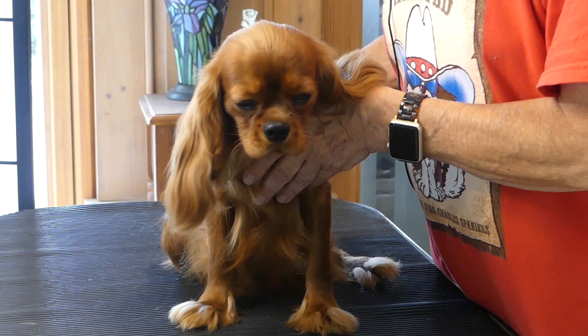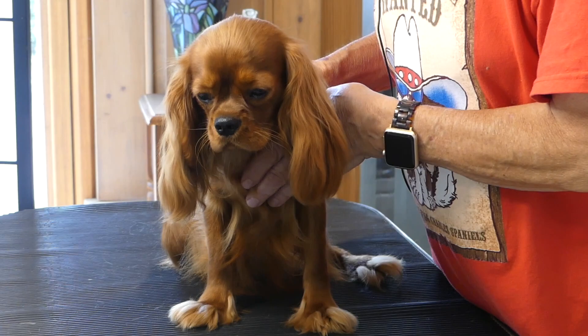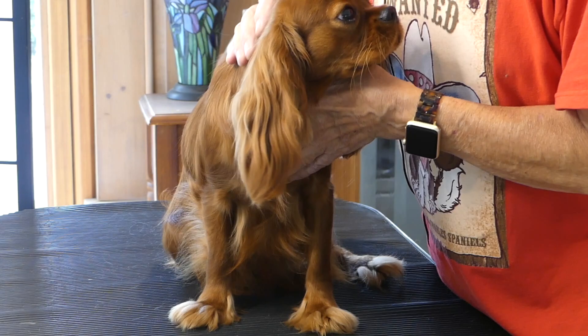Now what it says in the breed standard is strikingly brief. All it says for ruby is that it should be a rich whole colored red. That's it. So that sounds simple — but there's really a lot more to it.